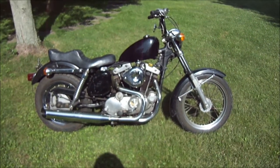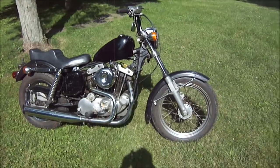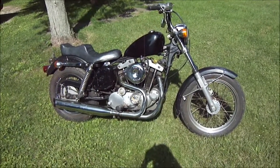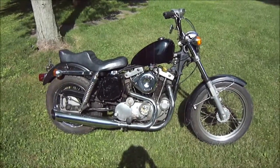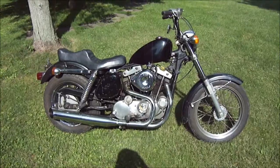I picked this up. It sat for 11 years in an old guy's barn. He bought it off of his son-in-law because he was out drinking on it all the time, out tearing up the town, so the old man bought it and kept it in his barn — and that's how I acquired it.